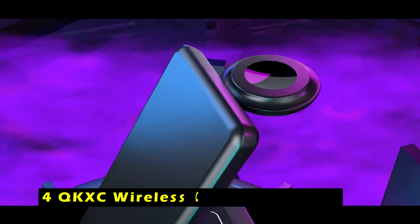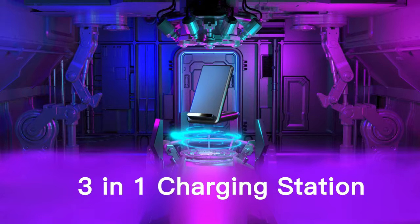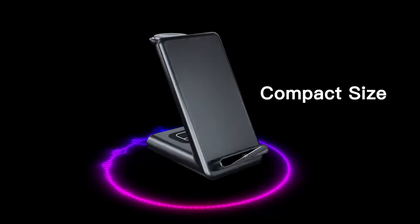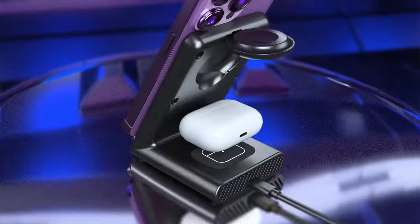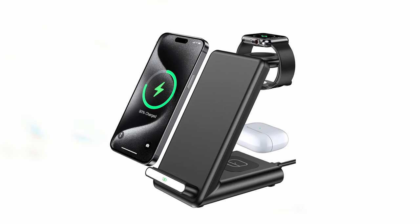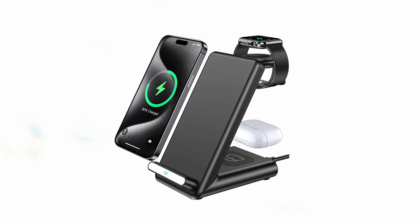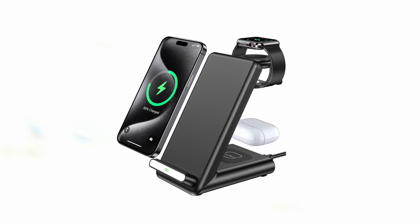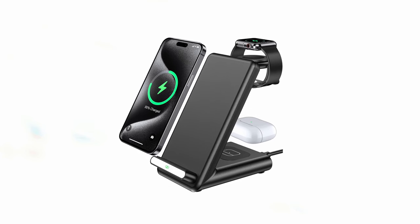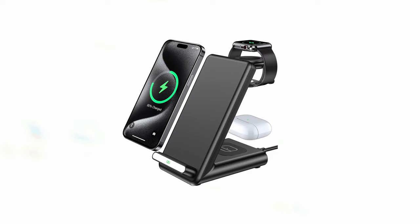At number 4 is the QKXC Wireless Charging Station. It offers a convenient and space-saving solution for charging your Apple devices. With its compact design, measuring just 2.7 by 3.5 inches, it fits seamlessly into your workspace or bedside table. This all-in-one charging station features dedicated spots for your iPhone, Apple Watch, and AirPods, allowing you to charge all your essential devices in one central location. The wireless charging feature eliminates tangled cords, and the integrated magnetic watch charger ensures a secure and stable connection. The foldable design makes it easy to pack and carry, ideal for travel. Safety features include over-current, over-voltage, over-temperature, short-circuit protection, and foreign object detection. Anti-slip silicone pads prevent your devices from scratching or sliding off the charging surface.